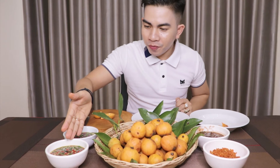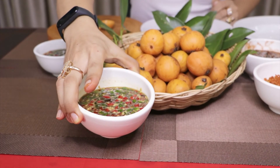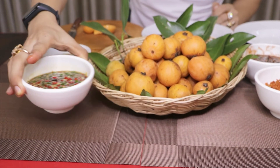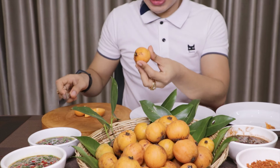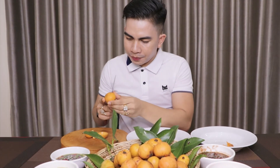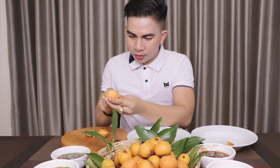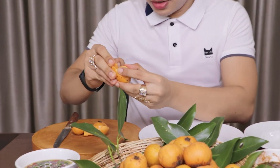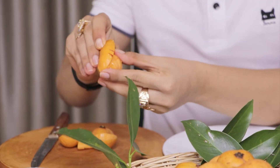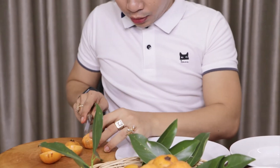This time I'm going to go with the fish paste sauce. As you can see there's a lot of chili. It looks so yummy. I'm going to take another tambong fruit and do it the same way — cut it in half, looks so good, put in the bottom half, take it out, and cut it in two again.